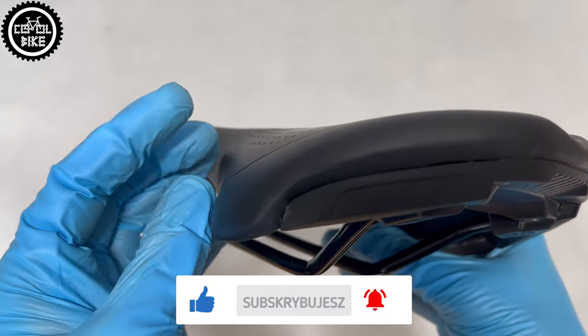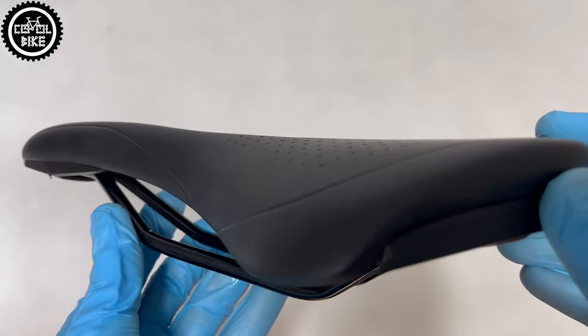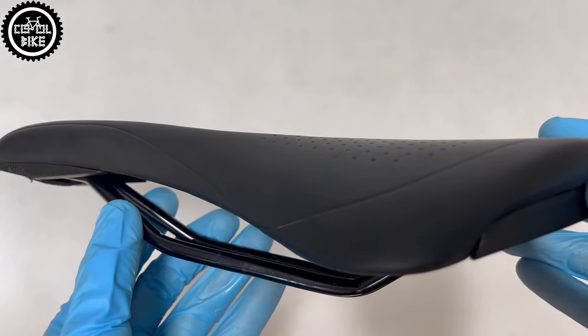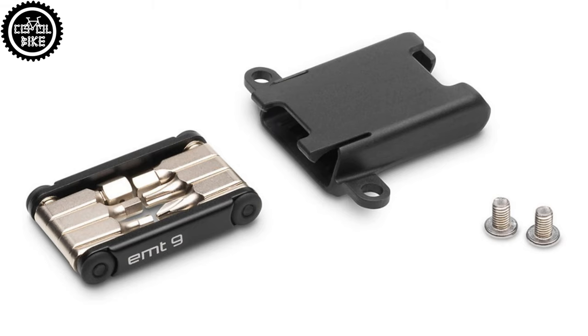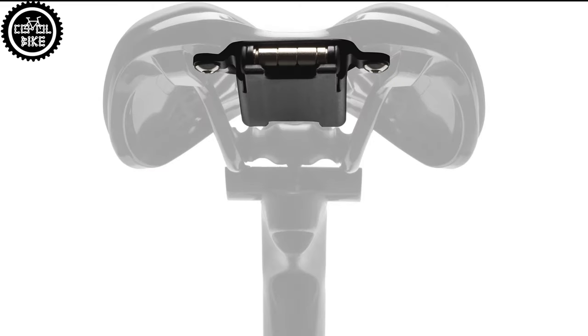Specialized saddles are very well made and are quite solid. They are covered with durable material which easily withstands daily use, but I advise you not to fall and be extra careful where you put the bike. From the bottom it has mounts for SWAT accessories developed by Specialized.